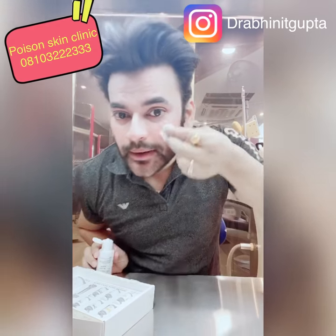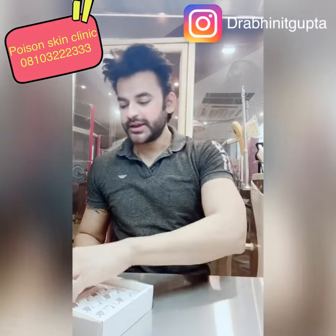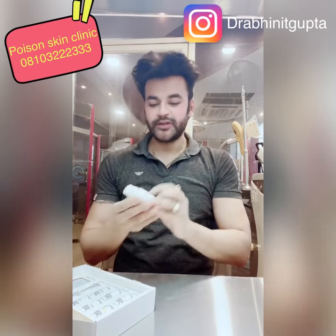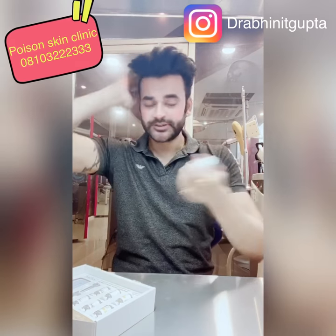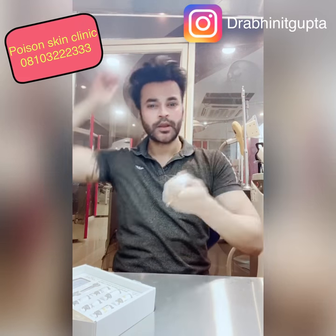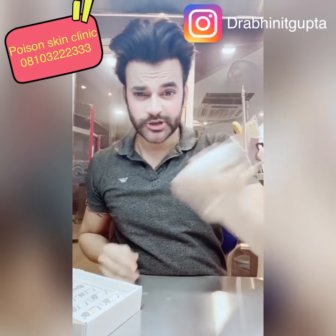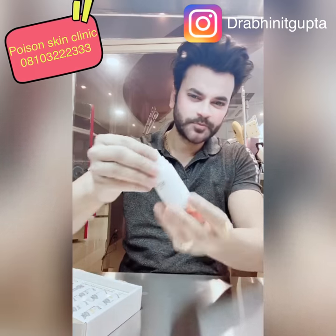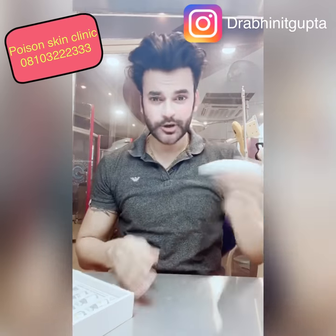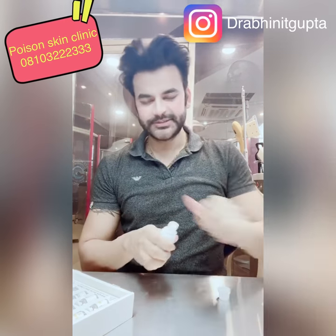After cleaning the skin, there is the active ingredient. Clean it first, then shake it so it gets mixed. When the powder and liquid are mixed together, it will become a milky color. Then you have to open it.